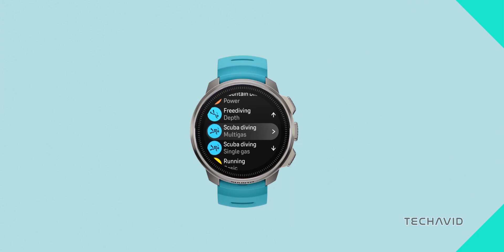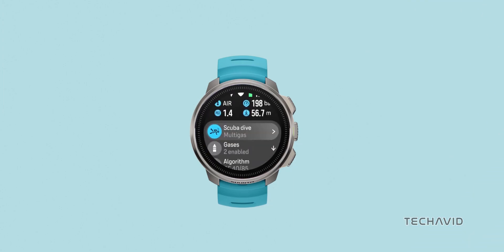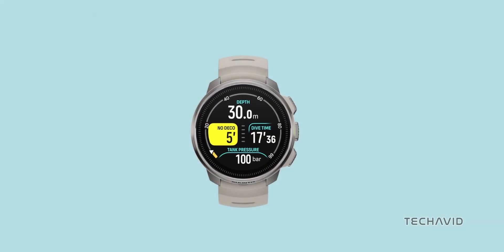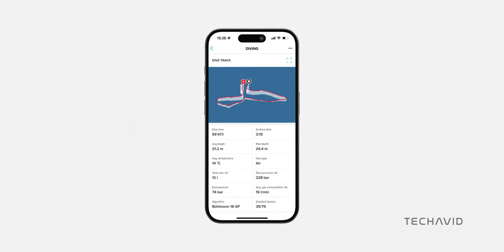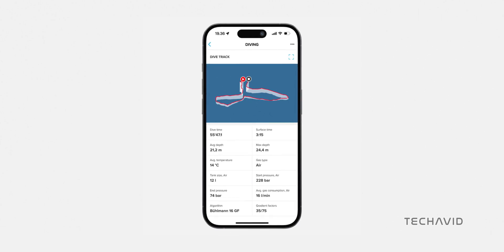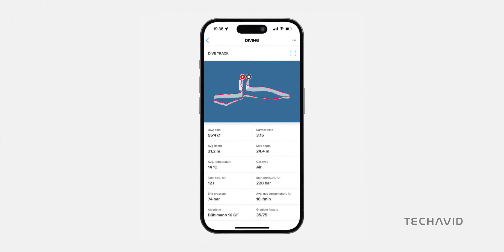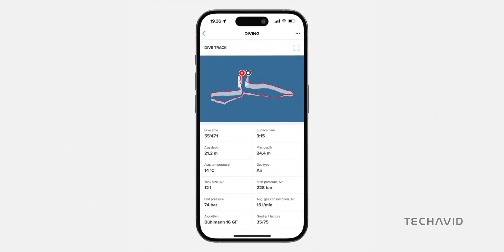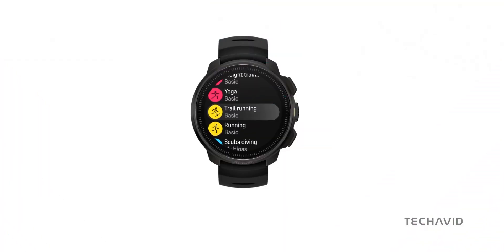For the diving aficionados out there, the Ocean offers both single and multi-gas dive modes, wireless tank pressure support when paired with the tank pod, and an array of alarms tailored for scuba and freediving. One of its standout features is the innovative underwater route tracking, which logs your route, entry and exit points directly in the logbook — a new industry standard according to Suunto. Initially, this tool will be available in beta.